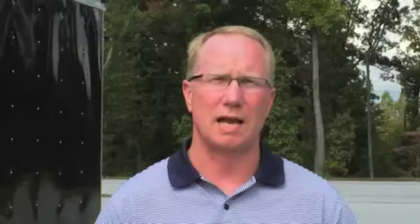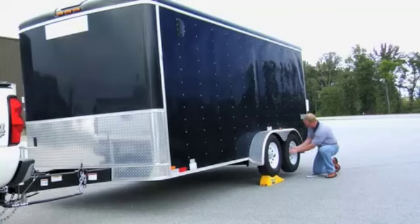TrailerAid allows anyone to change a flat tire anywhere, anytime, without help, without a jack and without unloading your trailer.